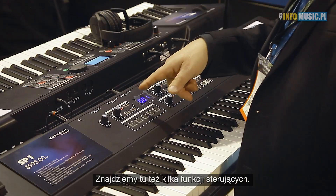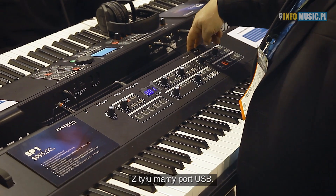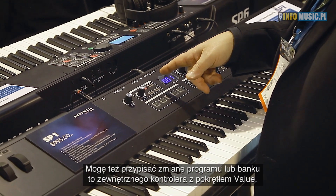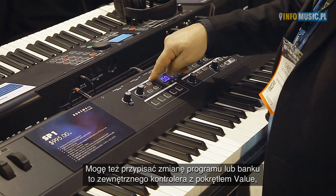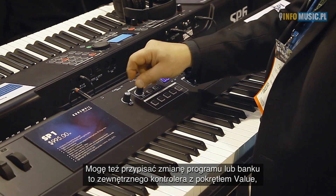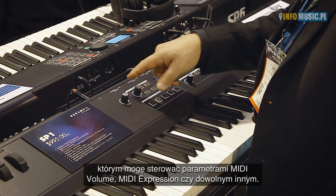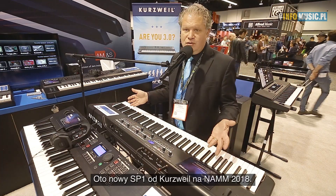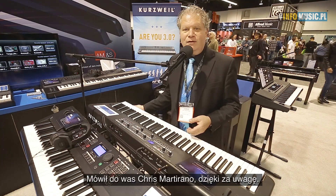There are also some controller features, so I have connectivity to the computer through USB, and I can assign a program and bank change to a dedicated external control, as well as a value knob to control either MIDI volume, MIDI expression, or any other MIDI parameter. So this is new from Kurzweil, NAMM 2018. I'm Chris Martirano — thanks for watching.